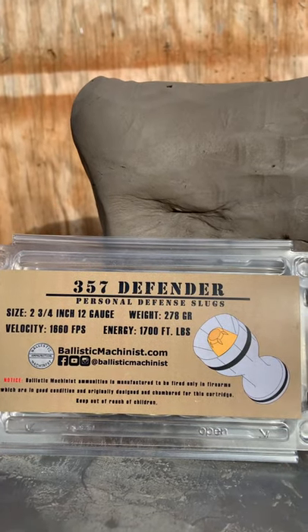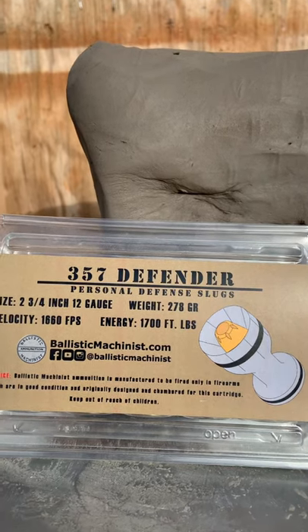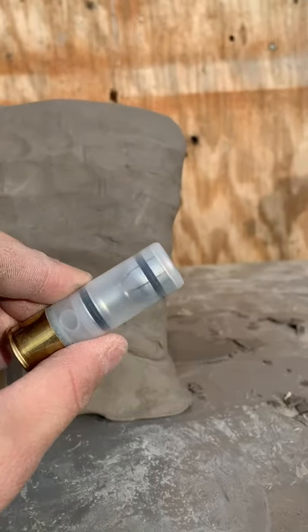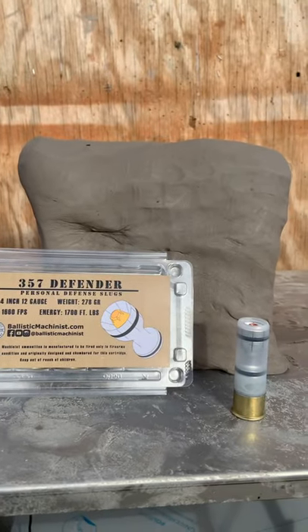Back today with the 357 Defender 12 gauge round from Ballistic Machinist — all the information is available on their website. This is a pretty mean round: a 357 hollow point in an aluminum sabot chassis versus 25 pounds of clay. This should be awesome.